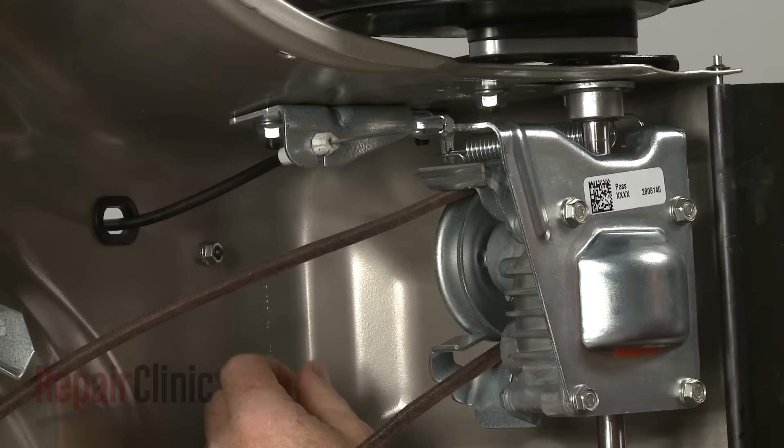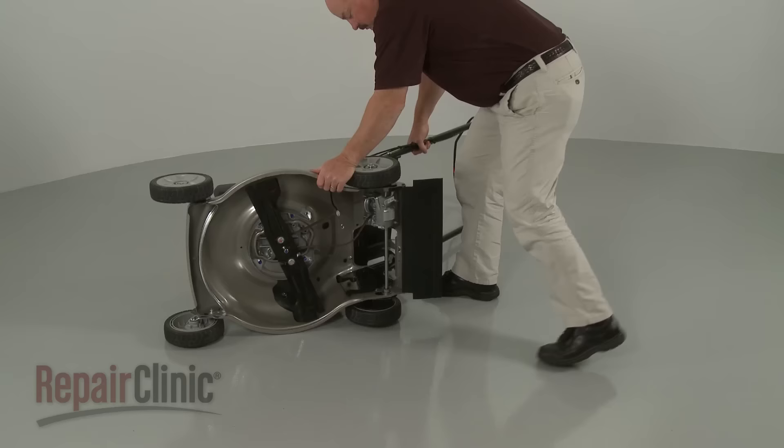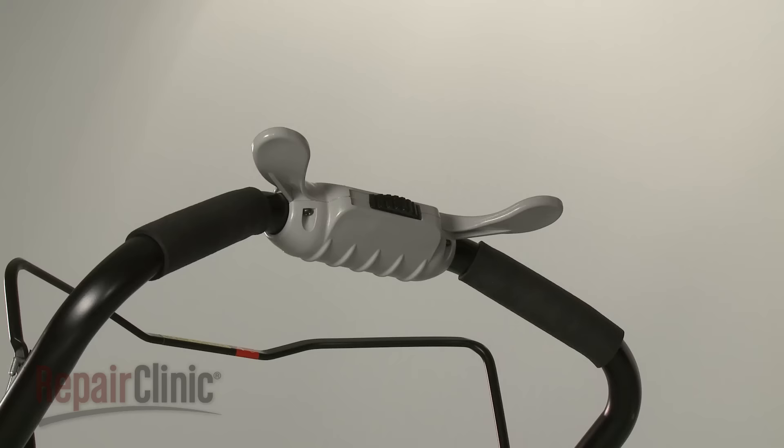Next, use pliers to detach the clutch cable from the bracket and unhook the cable from the transmission. You can now return the mower to its upright position.